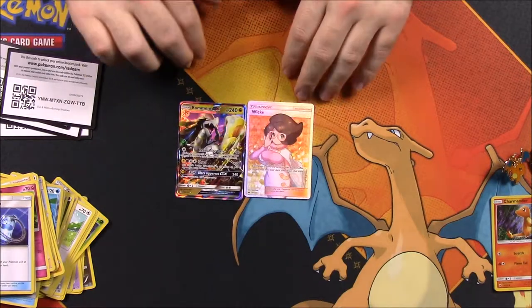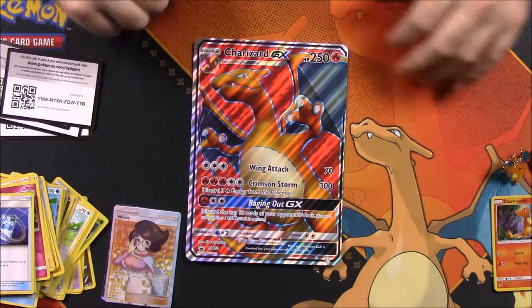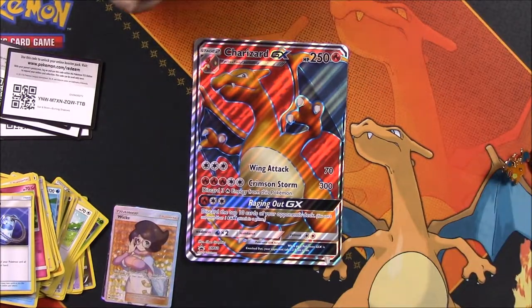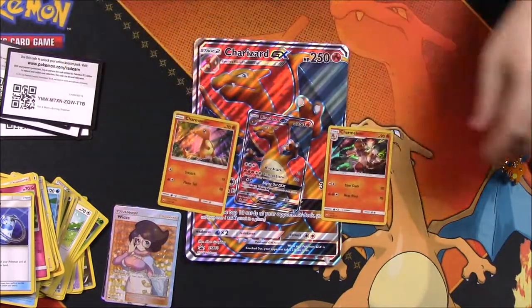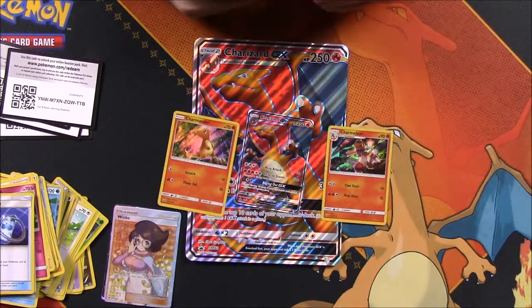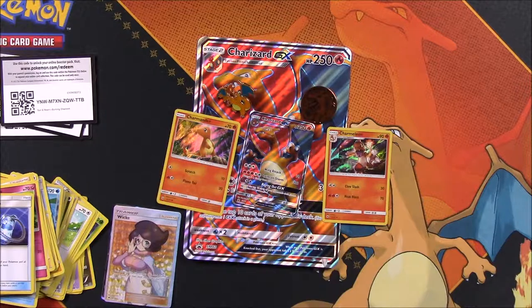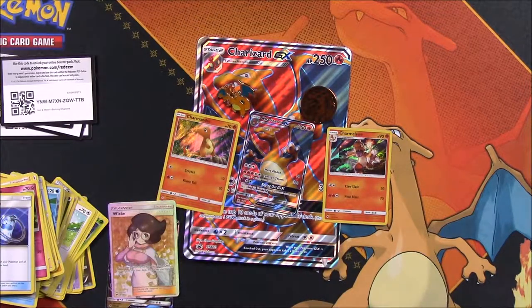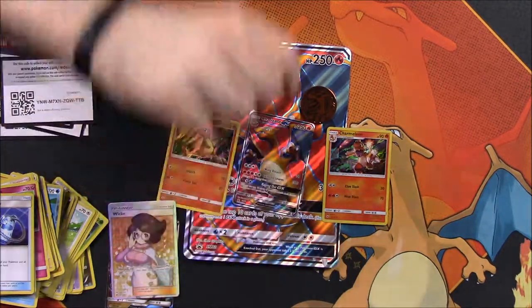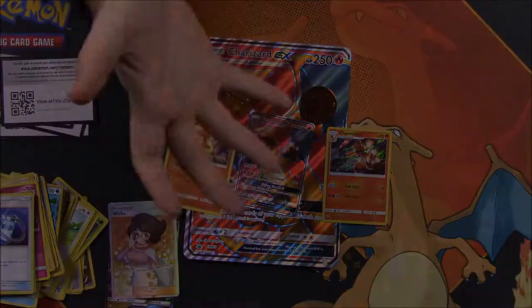That's going to be it for this Charizard GX Premium Collection unboxing. We got our Charizard promo card, the giant Charizard card, Charmander and Charmeleon holographics, the Charizard pin, and flip coin. Out of the packs we did get the Full Art Wicke and the Kommo-o GX, which is awesome. All in all a pretty cool set, especially for Charizard fans. If you enjoyed, leave a thumbs up, comment below, hit subscribe, and we'll see you next time!